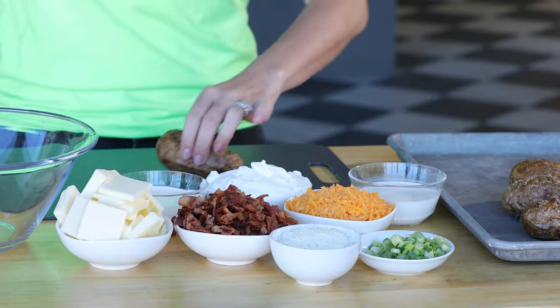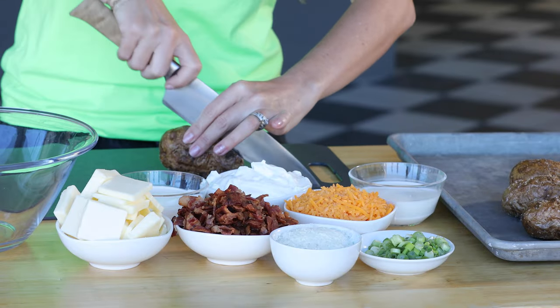When your potatoes are done, pull them off. We do need to let them cool slightly. I'm also going to decrease the heat in my smoker to 350 degrees.